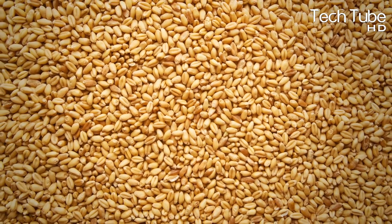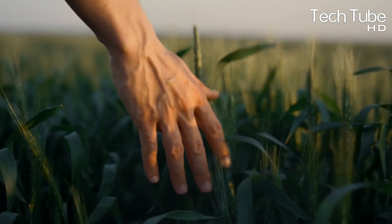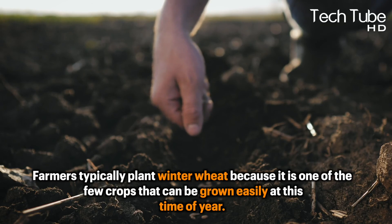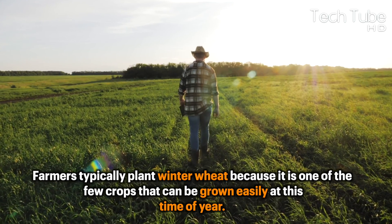Wheat is cultivated from seeds. Wheat can be planted in the spring or the fall, often known as winter wheat. Farmers typically plant winter wheat because it's one of the few crops that can be grown easily at this time of year.